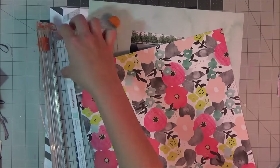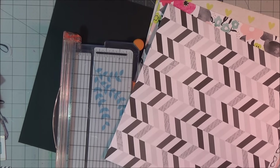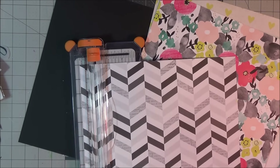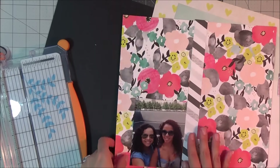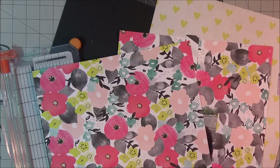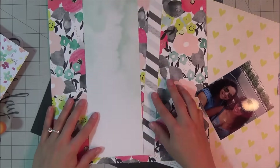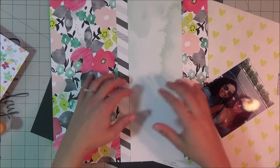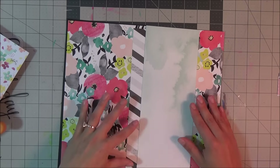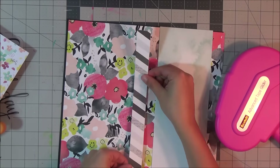Hello everyone, welcome back to my channel. This is another mixed media layout, and I am using the new collection by Dear Lizzie called Documentary. I'm taking the beautiful floral called Fancy Free as my background paper, and a black and white chevron one called Love This — just a strip of it. I bought two pages of the Fancy Free floral because the back side is a beautiful teal watercolor wash that I absolutely loved, so I'm trying to tone down the dynamic background and not make it too overwhelming.